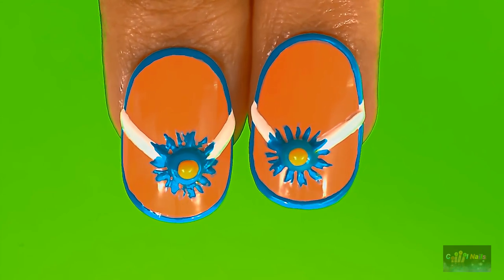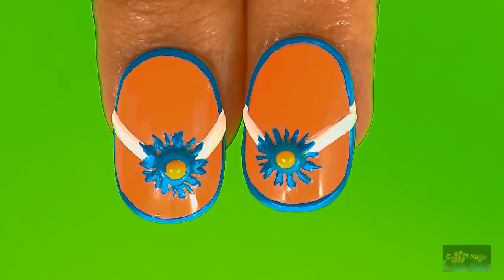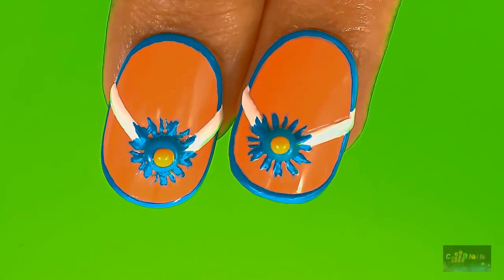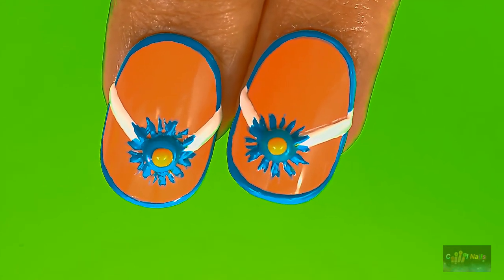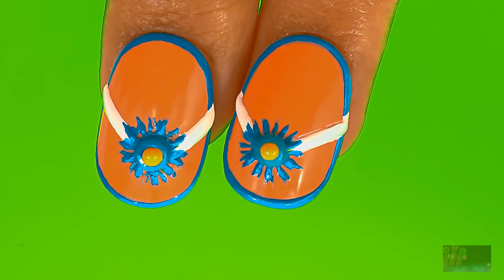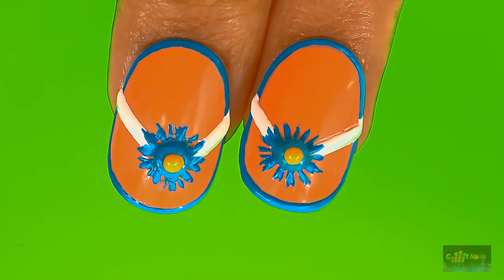Guys, I bet you're gonna love this Hawaiian clip love nails. So guys, why don't you give it a go? For more cool and crazy videos, don't forget to like and subscribe. See you guys in the next video.